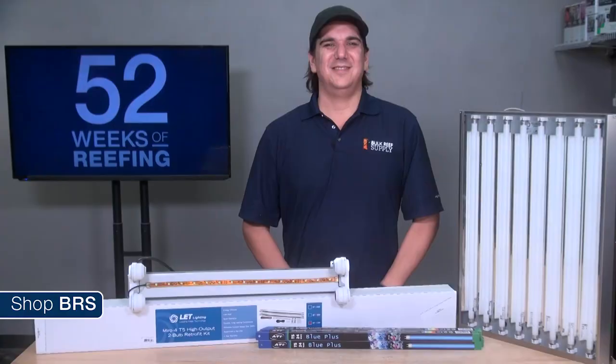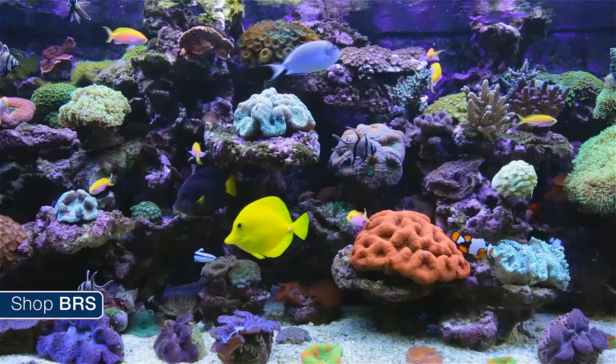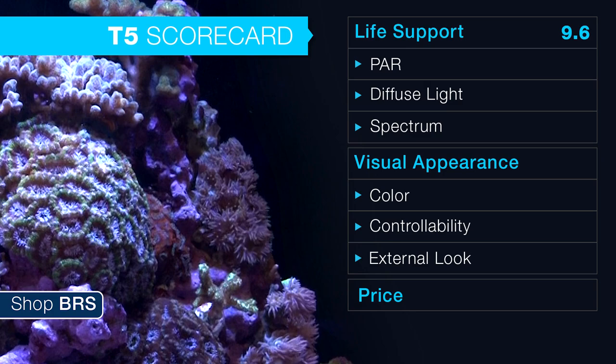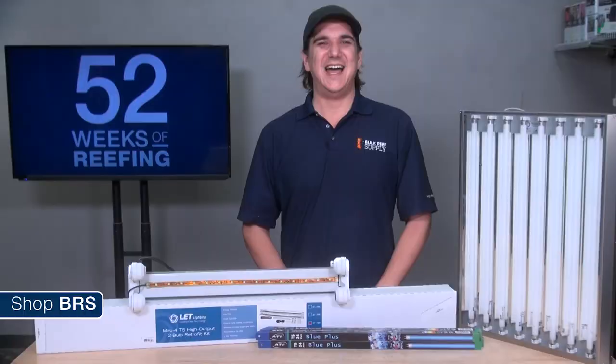Now let's use the criteria and rating system we developed last week, starting with the ability to provide adequate life support to the ecosystem with enough direct intensity or PAR and enough diffused lighting in the proper spectrum. Overall we give T5 lighting a 9.6 in the ability to support life, which is likely higher than we are going to give any other form of lighting as an independent lighting solution.